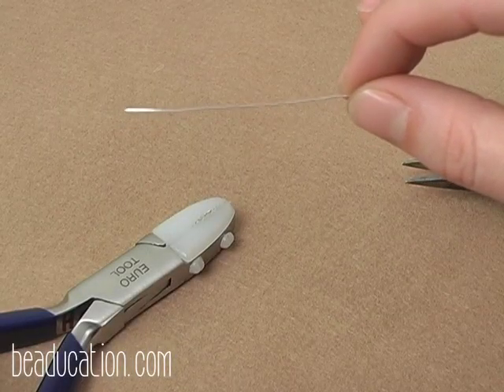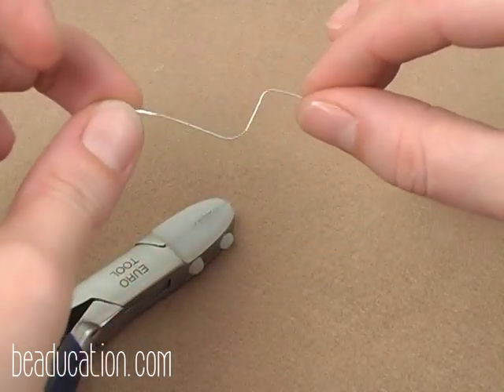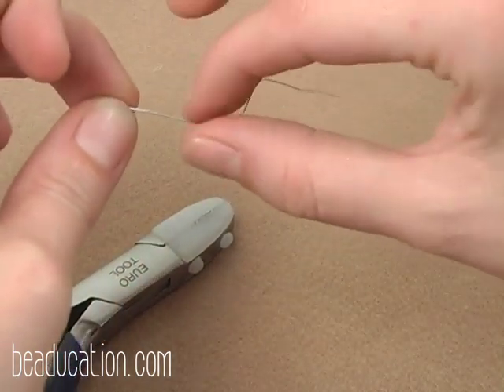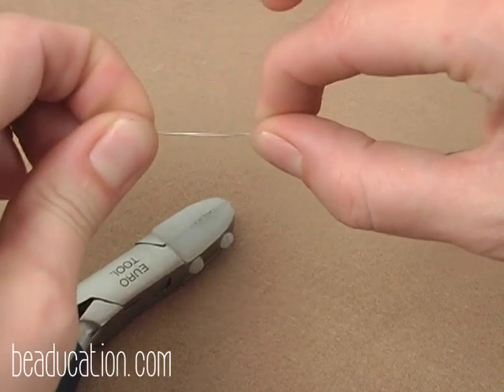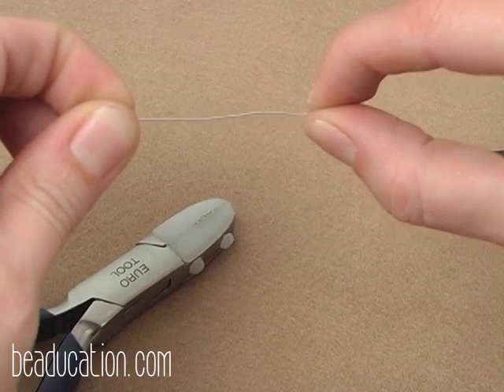Usually you can avoid using your wire straighteners on wire that is just slightly bent. If you have just a small bend in your wire, it's easiest to use your fingers to straighten it out, as use of the wire straightener does harden your wire.